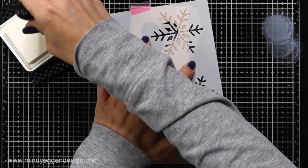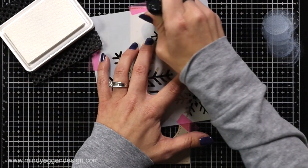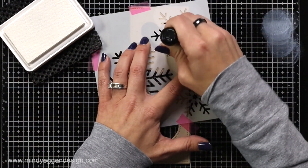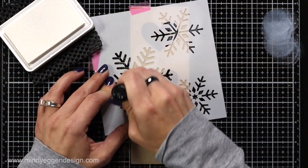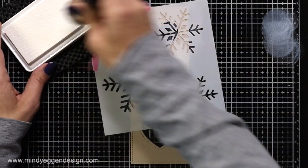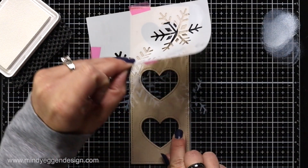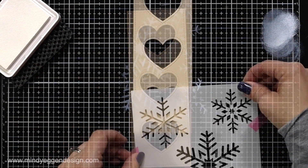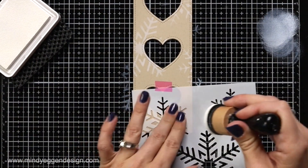Now I'm just taking a blending tool and inking that up with some of the Yeti ink, dabbing off on the side to get any excess off so it doesn't come in real splotchy, and then blending that on. That Pixie Spray is really helping hold those fine areas of the stencil down so I'm not catching it with my foam tool. I do go back and forth between blending with a circular motion and dabbing. Then I can just peel back that stencil and realign it down towards the bottom to add some snowflakes there.